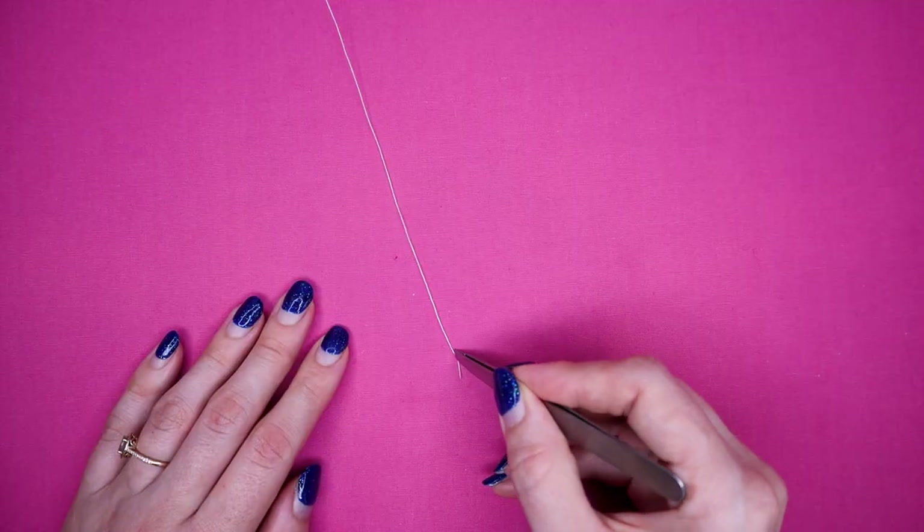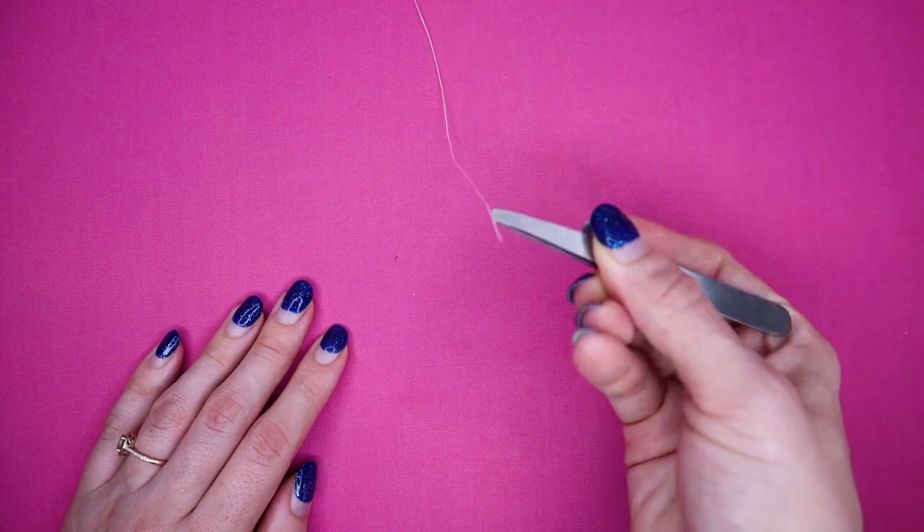Number eight: tweezers. These are a really great tool — if you have an overlocker you already have a tweezer with that machine, but you can use them for your normal sewing machine as well. They're great for threading the machine as well as pulling out threads you really cannot grab. If you know of other uses for tweezers in sewing, let us all know in a comment down below.